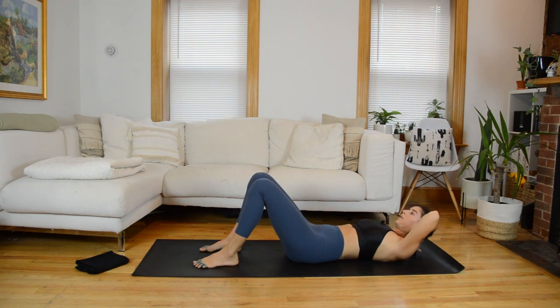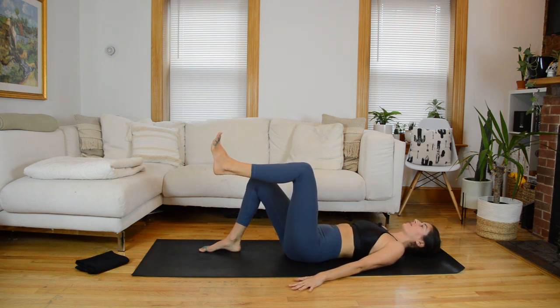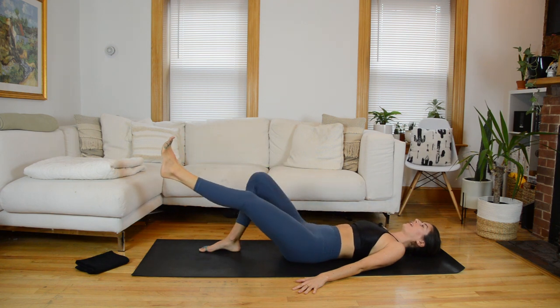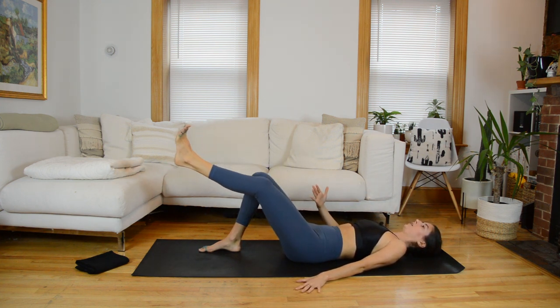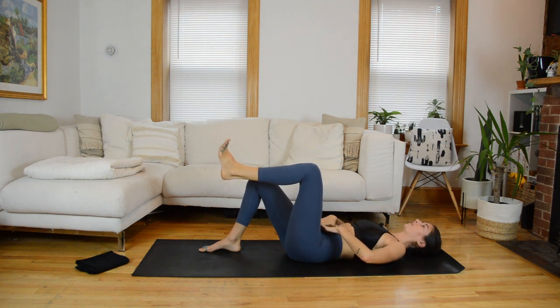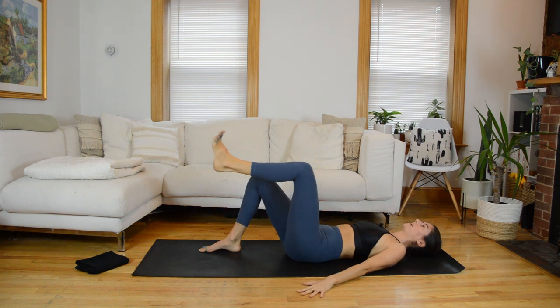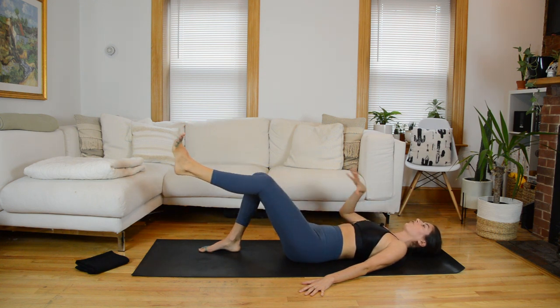We're going into some core work — head down on the mat, arms down by your side. Make sure you're neutral through the low back so you have that natural curve there, and engage through your abdominals to support that shape. We'll start by keeping the left foot down on the mat. On an exhale, bring your right knee up to tabletop — foot can be flexed. On an exhale, press that leg forward; inhale, bring it back to tabletop. We're starting simple to establish the pattern. Think breath first: start the exhale, feel the engagement through your lower abdominals, then that leg starts to move.